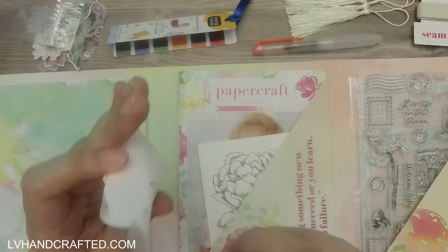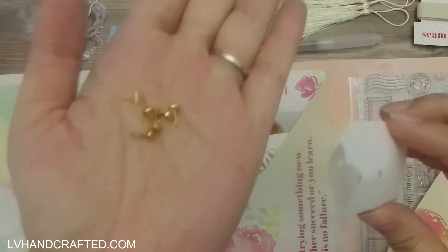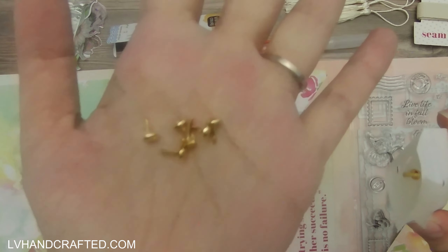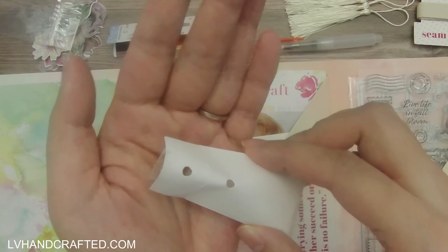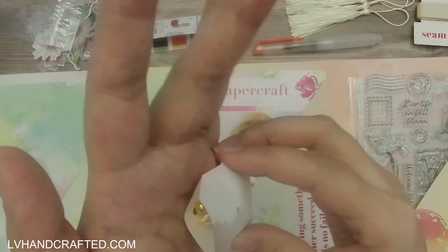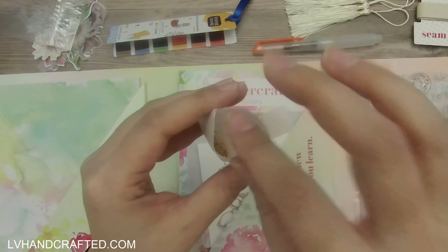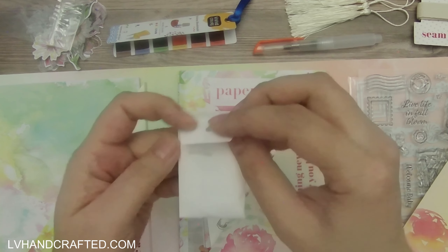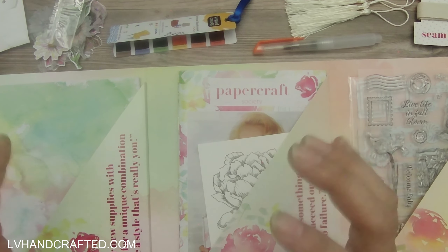Then we have gold brads — the nice little mini ones. That's really nice, especially if you need to use a brad on mini album projects. I like the small ones because they're not super high profile, so they keep your mini album from getting too thick.